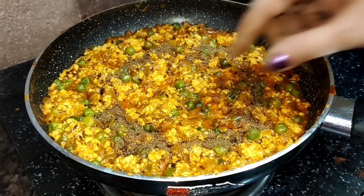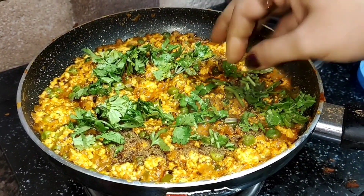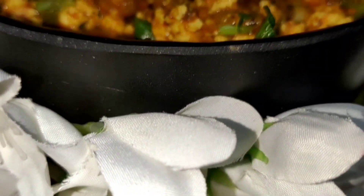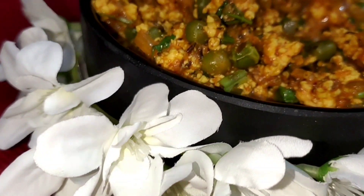We will soak it for the next 5 minutes, otherwise the paneer will become hard. Now we have to mix it all together and our Paneer Bhurji is ready. We will garnish it a little more and the Paneer Bhurji is done.